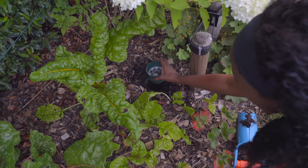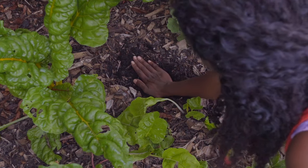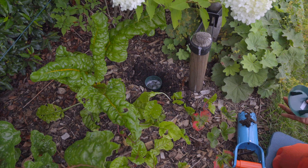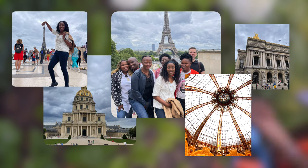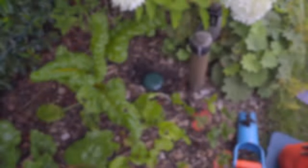This is the slug trap with the beer in it. Just pushing it down until it's level with the ground, making it easier for the slugs to just roll in. I'll be gone for about two or three days from the garden, and maybe when I come back I will see some progress with my slug trap.